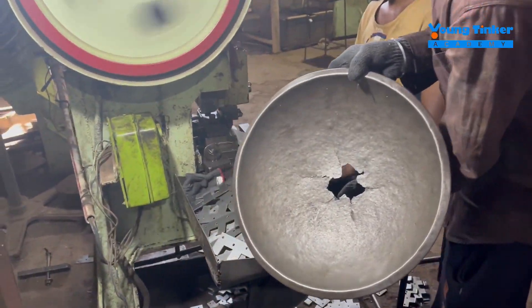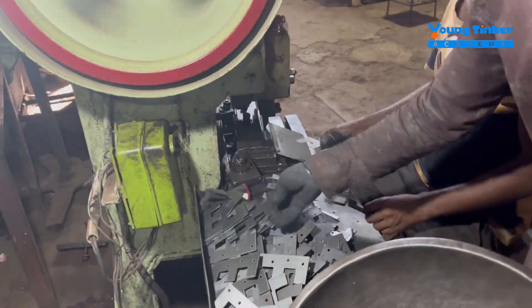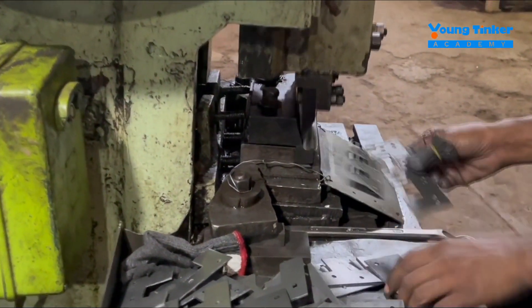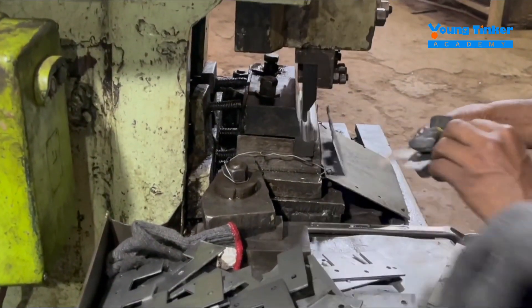We take all the punched metal materials and then fold them in a certain way so that there is a curve in the edge of the metal part. You can see how the shapes are changed.